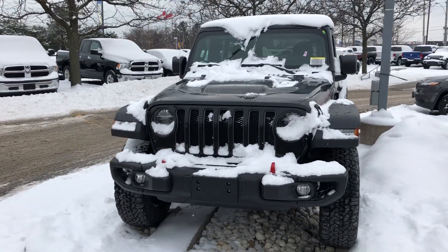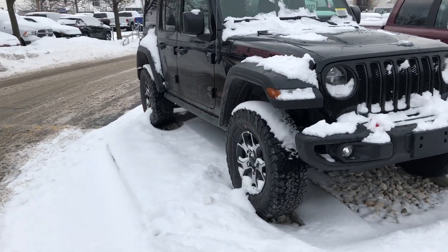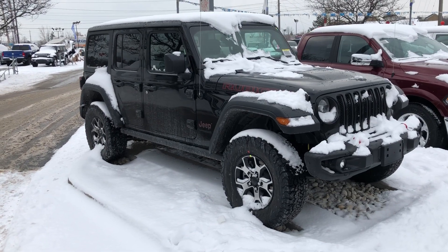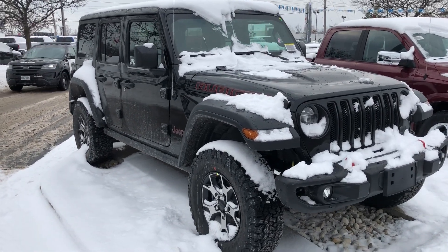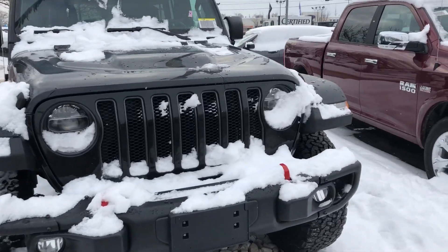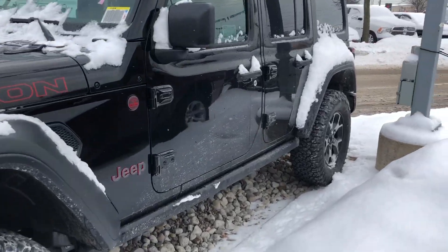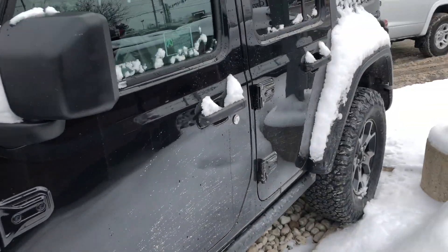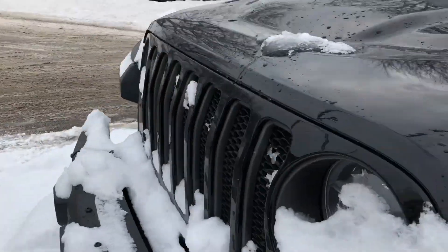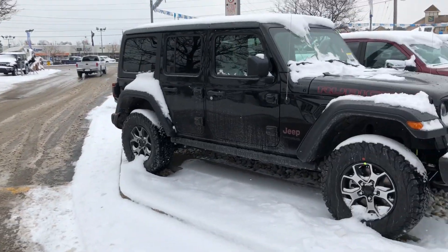What's up YouTube, Stipe here from Uni Chrysler. Today I am showing you the 2018 JL Jeep Wrangler Rubicon edition — this is the all black edition. If you'd like to take a quick walk around of it, there's a little bit of snow on it so it's hard to tell, but I thought I'd show you. The other side here — this thing looks amazing.